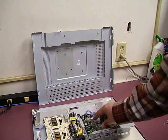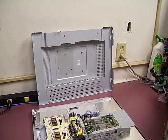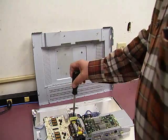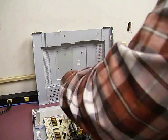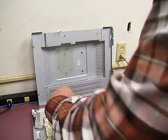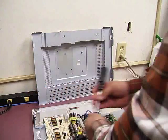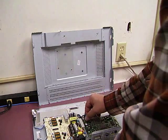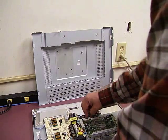Now we have the two boards. This is the CPU control board we'll be working on to revive the monitor. There are five screws holding it in place, so you need to remove those five screws. There's one cable that goes from the power supply board to the CPU control board — it has a squeeze connector on it, so you squeeze and pull it out.